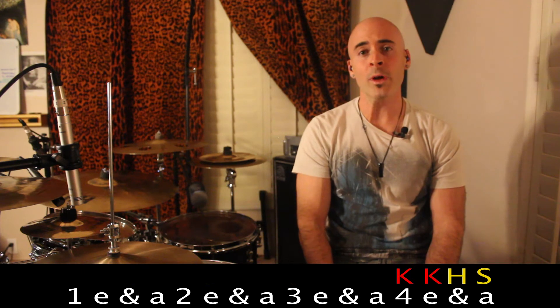On the final beat of this groove, we have four hits that play a reverse paradiddle. We're going to play two kicks with our right foot, then we're going to play right hand on the hi-hat, and finish off with left hand on the snare.